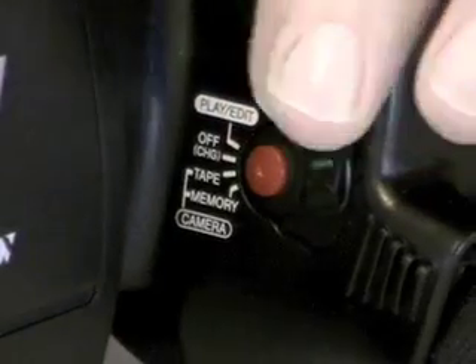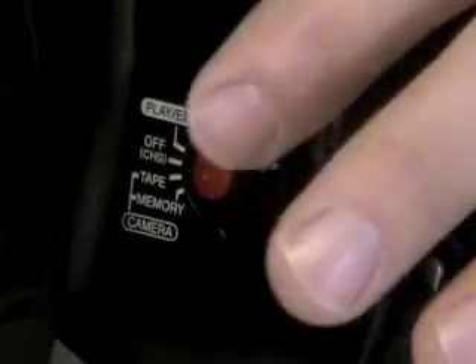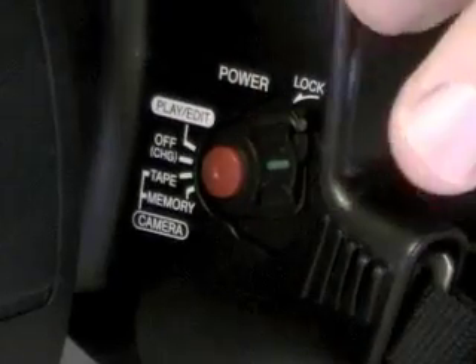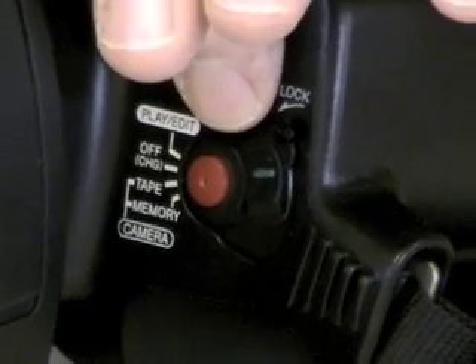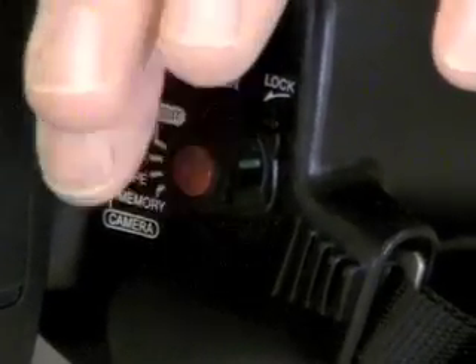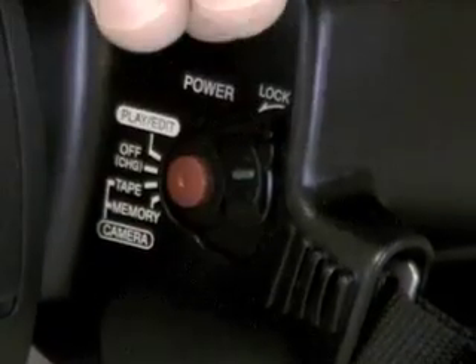There's also a 'memory stick' setting and you can record to a memory stick on this camera, but we don't have one right now. So the tape setting is your record setting. The red button is your record and pause button. When you want to record, you press the red button, and when you're done recording, you press it again to pause the tape.